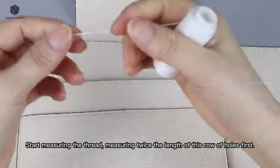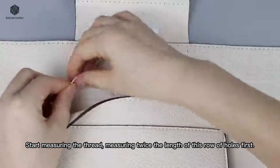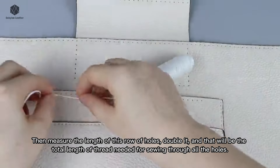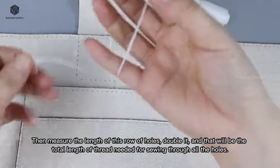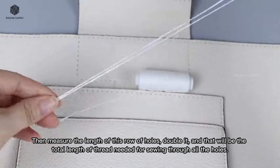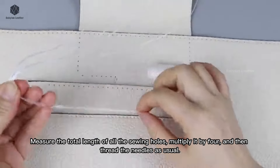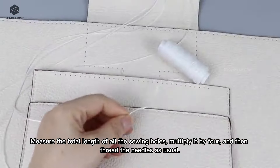Start measuring the thread, measuring twice the length of this row of holes first. Then measure the length of this row of holes, double it, and that will be the total length of thread needed for sewing through all the holes. Measure the total length of all the sewing holes, multiply it by 4, and then thread the needles as usual.